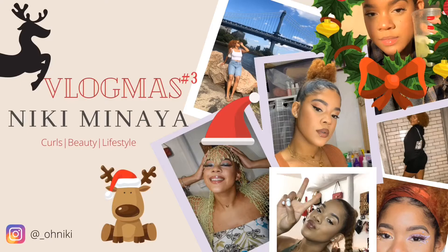Hi guys, welcome back to my channel! Today's video is going to be a DIY. I saw these designs — I think it was on Pinterest — with these candles, and it's like designs made with candles. So I'm gonna try that out today.